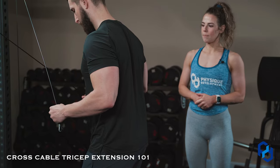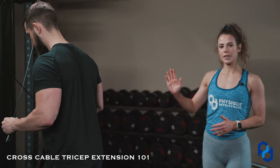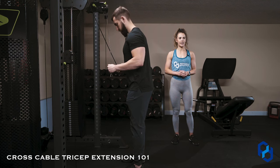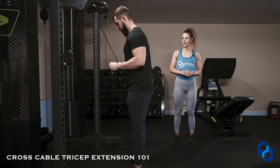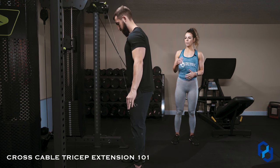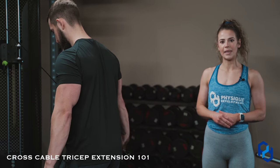Now if he's stepped more in line with the cables, he is putting himself where the cables are pulling more vertically, so he is hitting more of the mid-range position. He can go through a few reps of that there. Once he finishes those up, you'll understand why you would step back or step in line.